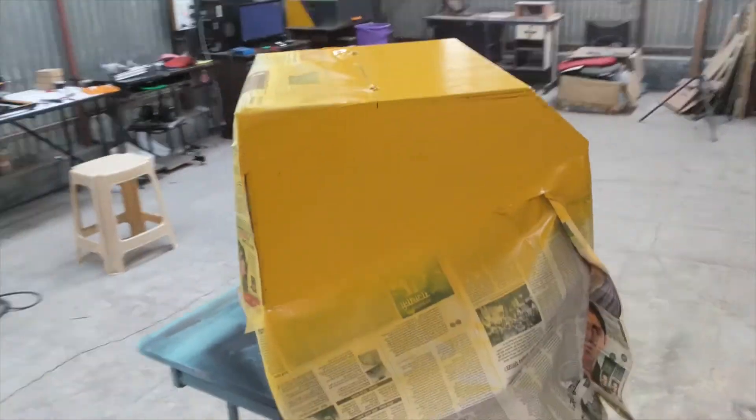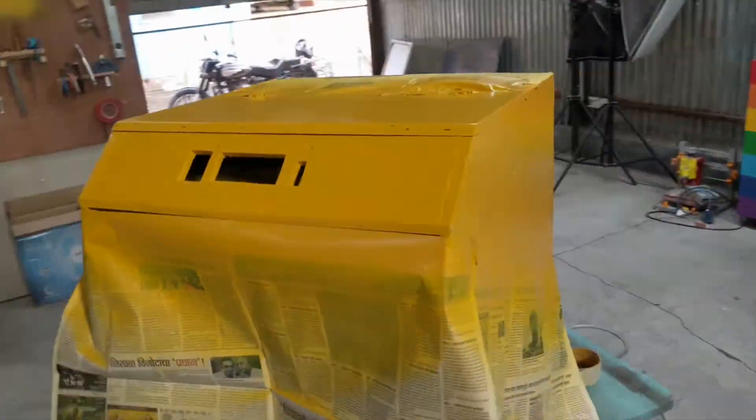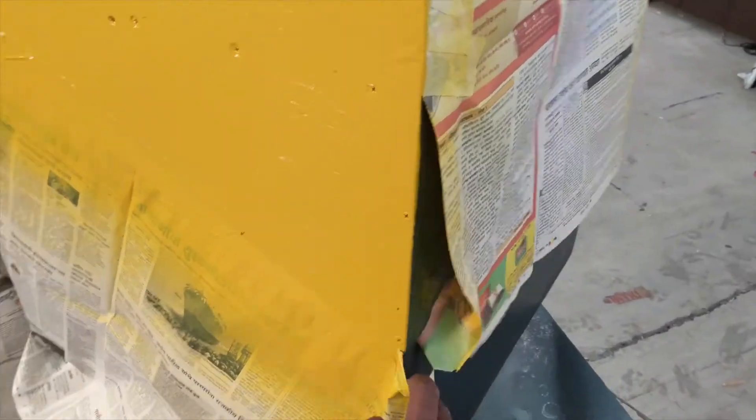Off camera I painted the enclosure in color card branded colors — black and yellow. I tried to mask them to give an accent color and I think it came out good.